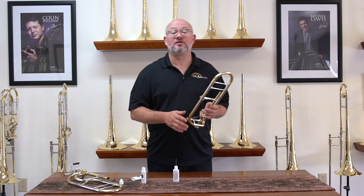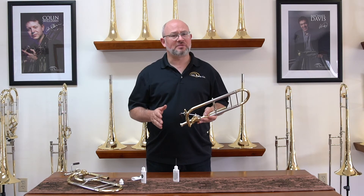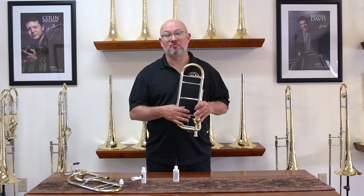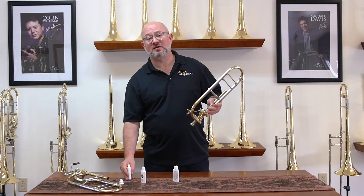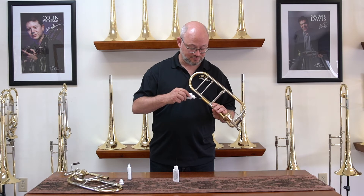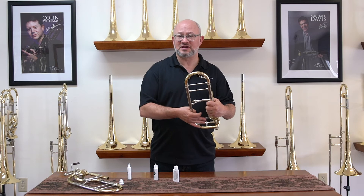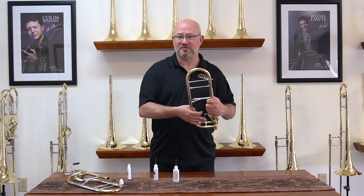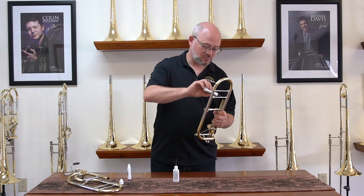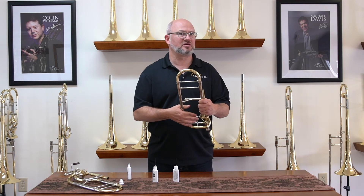Taking a look at our axial flow valve: axial flow valves take lots and lots of oil. They have larger bearing surfaces, so they need more oil to both drive out contaminants and keep them operating smoothly. In this case, I do recommend taking off the tuning slide and first applying the light rotor oil down the neck pipe. This is going to help spread it throughout the entire valve as well as getting oil onto the top plate.